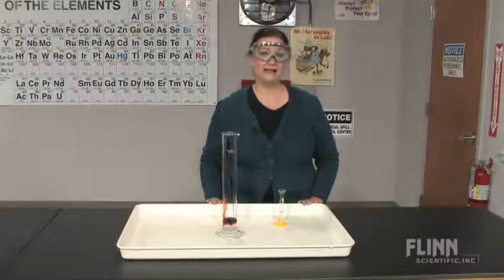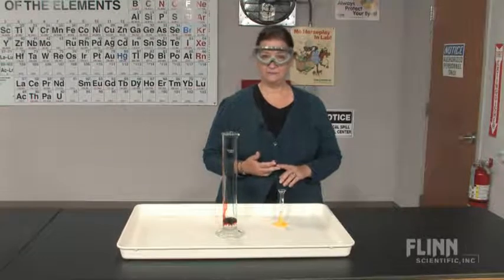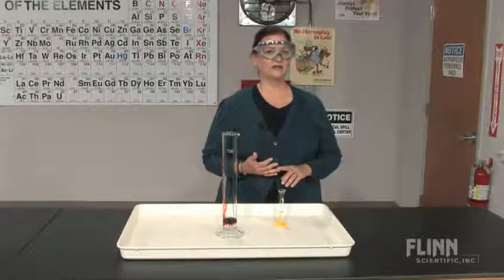Flynn's demonstration tray has excellent chemical resistance against detergents, acidic and basic solutions, and most organic solvents.